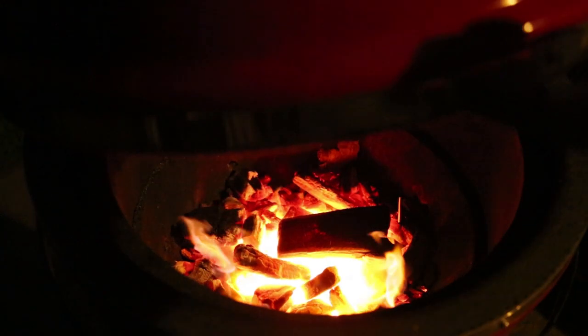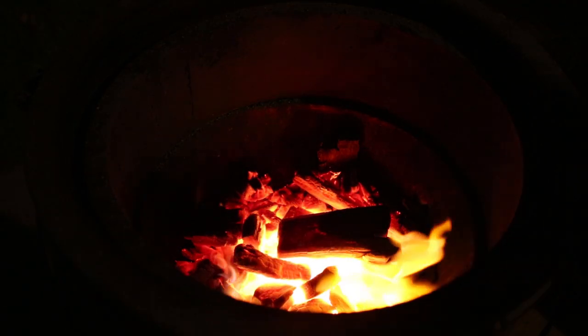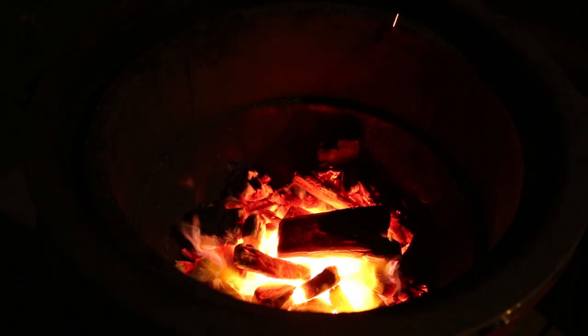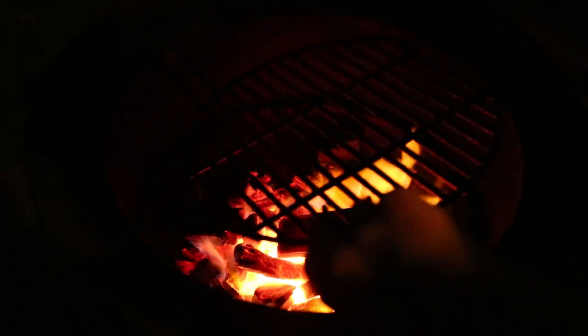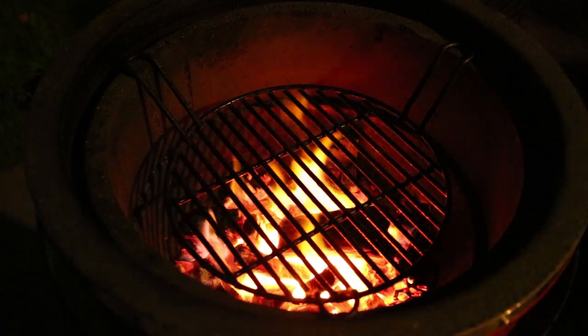First things first with the grill dome, or any ceramic cooker — when you've got it up this high, you've got to burp it. Otherwise you'll get what they call a flashback and you'll singe the hair on your neighbor's bald head or something. Let's get this grill dome set up. We've got the indirect rack, lower rack, sticking that in the bottom in the down position.